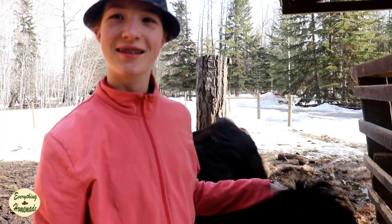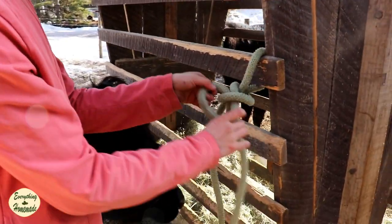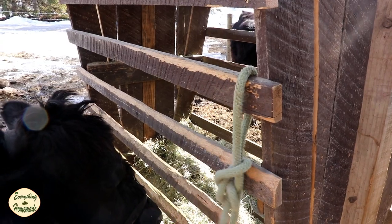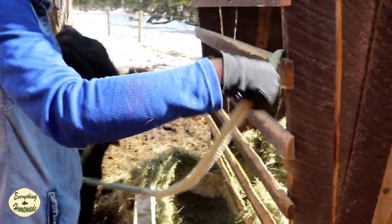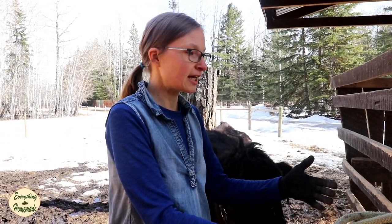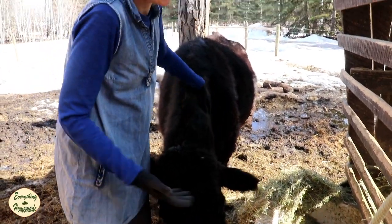Okay Ocean, show them how fast you can actually do that knot. Okay, are you ready? Let's do it. Okay Ocean, that's pretty fast — should we see how fast mom can do it? Once you get good at it, it only takes a matter of seconds to get your animals tied securely and easily, wherever you need them to be. It just makes such a difference on our farm.